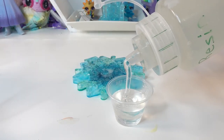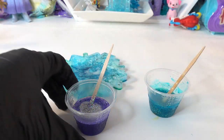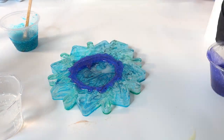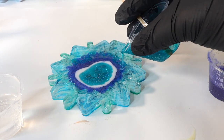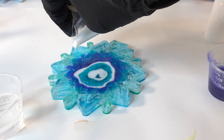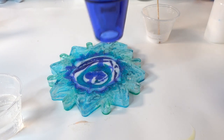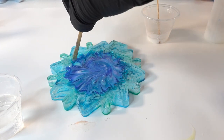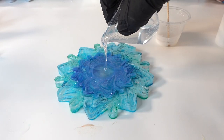Now we're going to add the next layer. We're going to pour a smaller batch of resin — about 30 mils — and we're going to split the resin into separate cups to make blue, light blue, and white, and alternate colors as we pour them into the middle of the snowflake. Once again we'll mix the colors using the heat gun and also with a toothpick to swirl the resin. Then in the middle we're going to add a little bit of clear resin. Now we wait another day for it to cure.